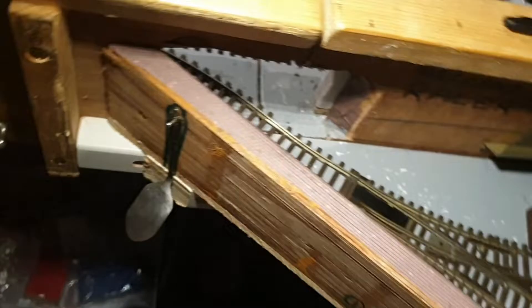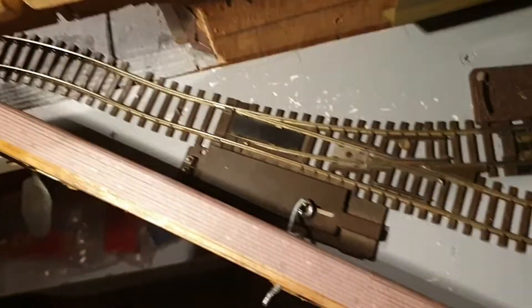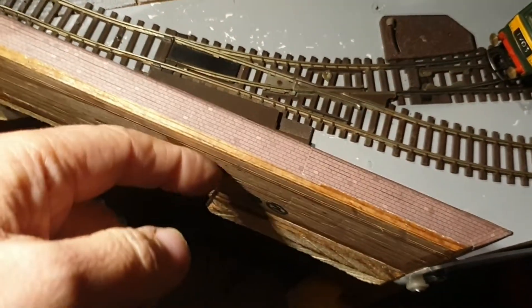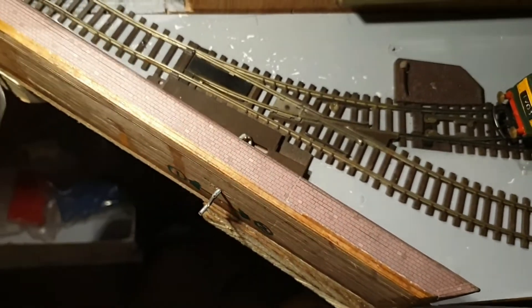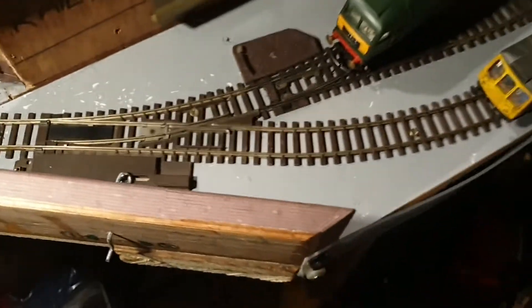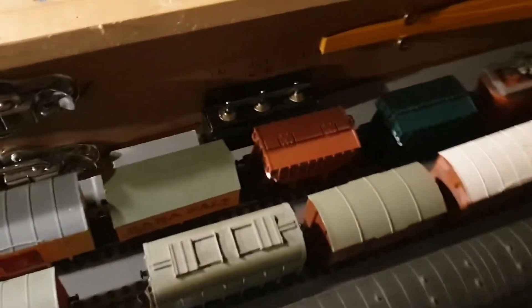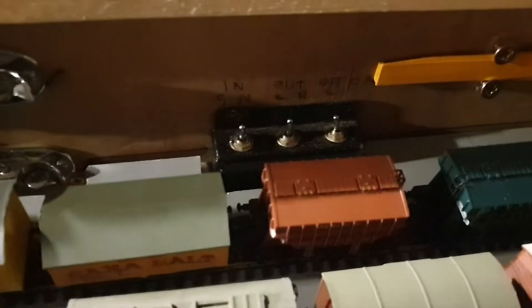That just holds on a pin. I've got a couple of points in here that are very close, and this one was behind here, so I rigged up an arm to just do the job, which helps if you're sitting this side. I've still got the three point switches for this end of the layout just at the back there, so they're still accessible.